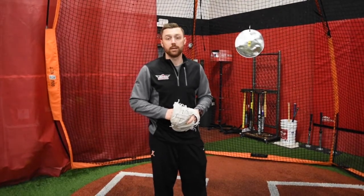My name is Jamie Quinn from Zone Sports Academy. Today for Tip Tuesday we're going to talk about the catcher foot placement for the play at the plate.